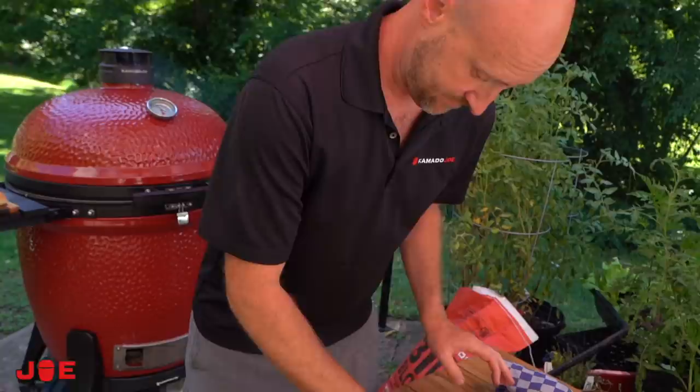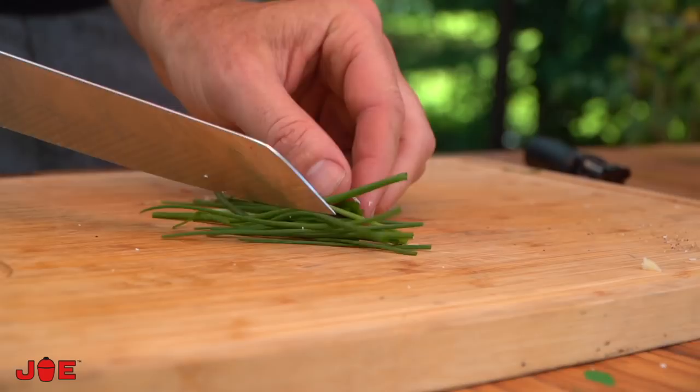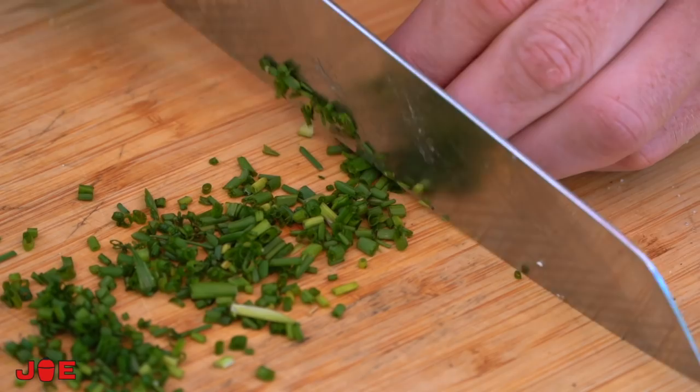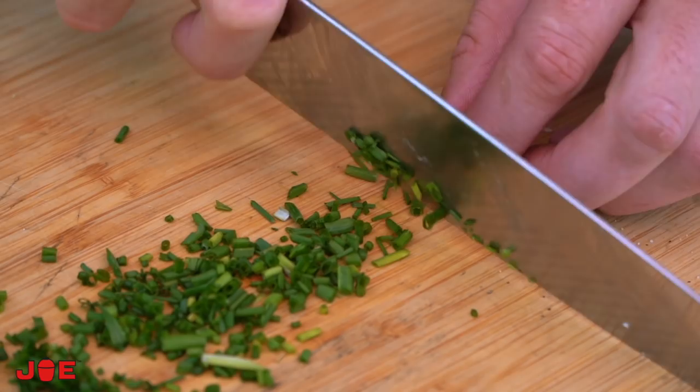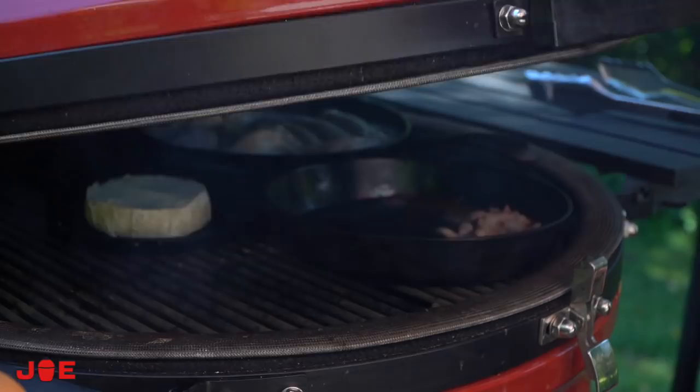The final preparation is chopped chives, which just grow out in the garden here in North Carolina — really fortunate. Give them a little wash. If you think about the colors of everything going on right now, it's all blondes and light browns. This chive is not only going to bring a nice oniony appeal — lighter than a red onion — but it's also going to make everything pop with that green at the very end.